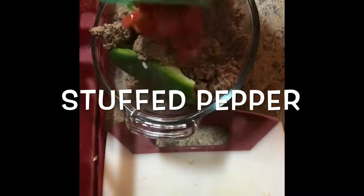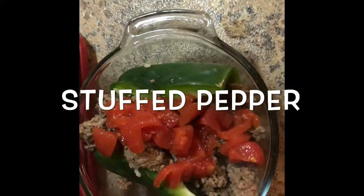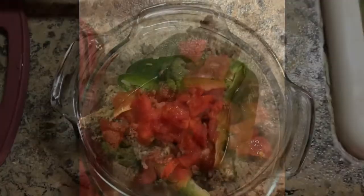I did add some regular tomatoes instead of tomato sauce because that has some sugar added to it. So this is straight up tomatoes, already diced. I did get them from a can, but add some seasoning to make it taste a little bit different, however you want.